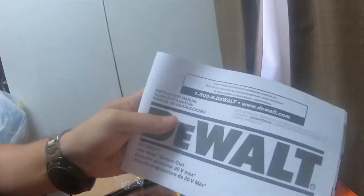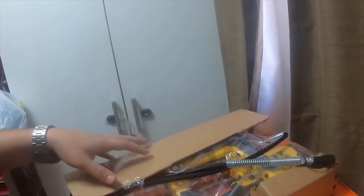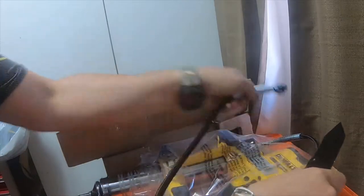It's got the manual, it's got some kind of shoulder strap, and it's got a pretty long cable.